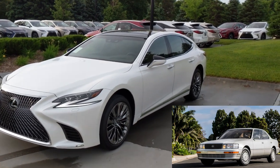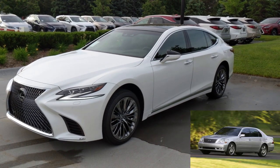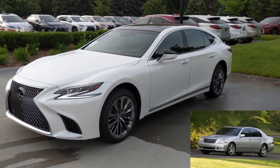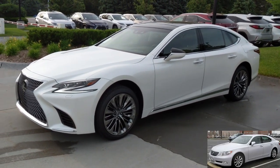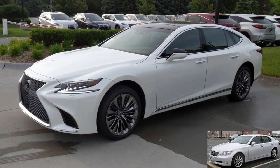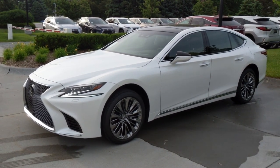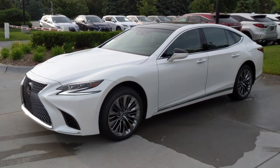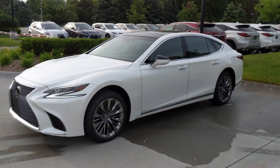After the LS400 as a '90 model, you had the LS430 — one of my personal favorites. Then you had the LS460, which we have a great F-Sport version here on the lot. But today's all about that car's successor, the LS500, which just debuted this past fall as a 2018 model.